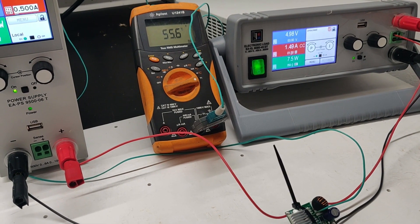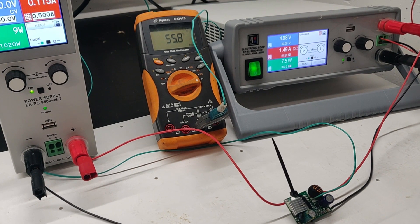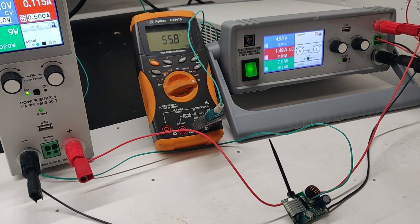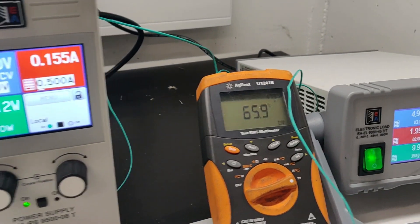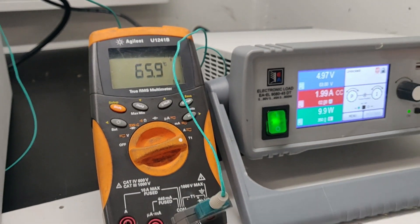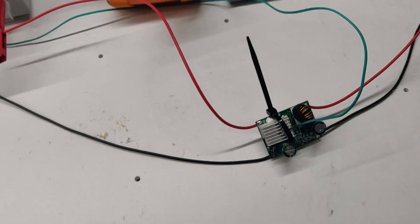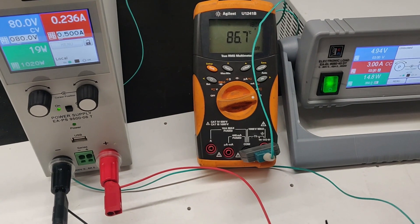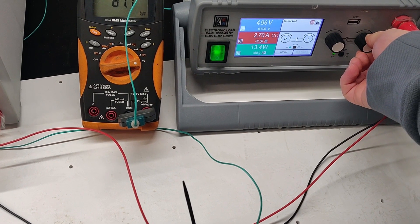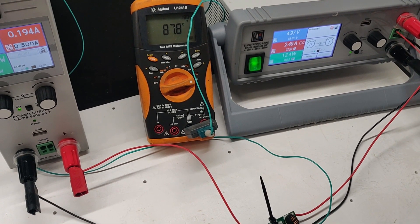I wanted to see where the temperature kind of stabilized. At 1.5A it stayed quite stable at about 55°C, which is totally fine. At 2A the temperature stabilized at about 66°C, which is also not bad. The next step was 3A, and the temperature was rising slowly and got to about 86°C. So at maximum output current it was still within normal operational temperature for electronics, which is quite promising.